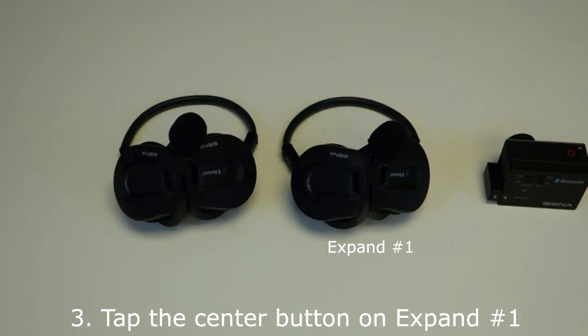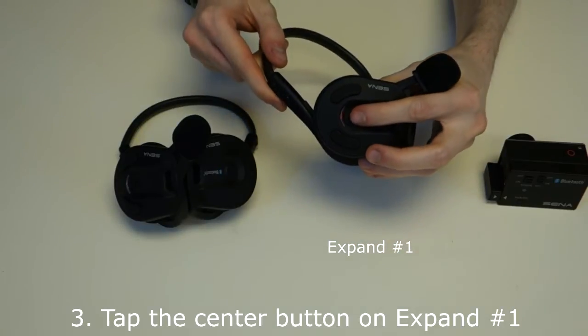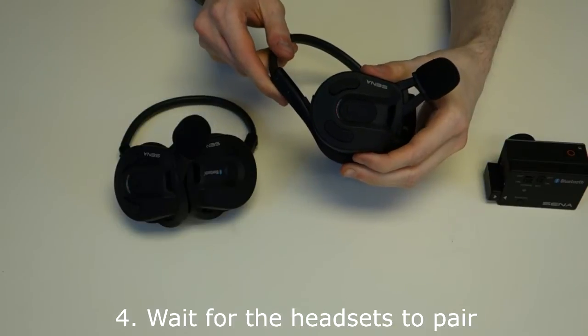Step 3: To pair both expand headsets together, tap the center button on expand headset number one. Wait for the headsets to pair.